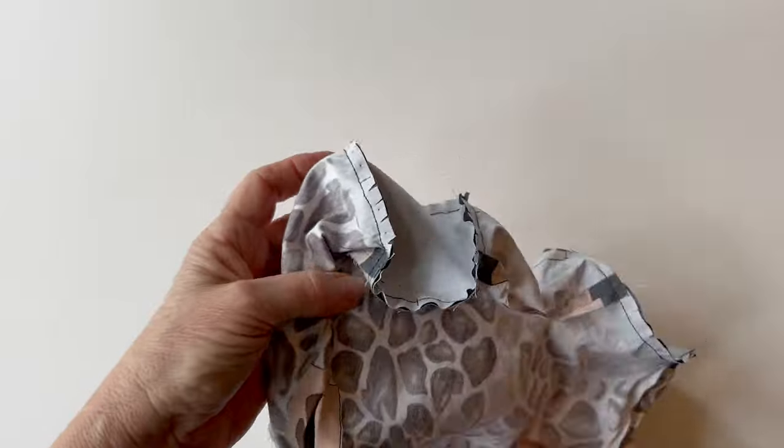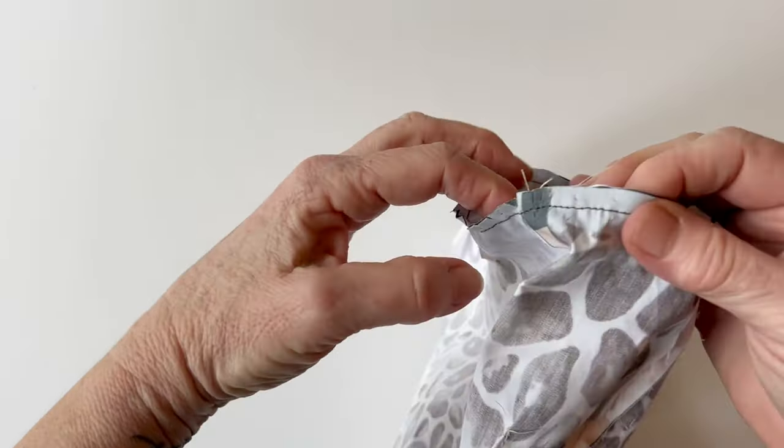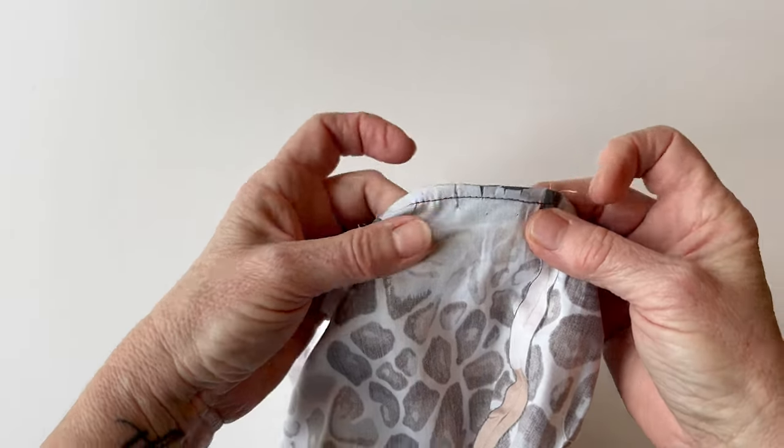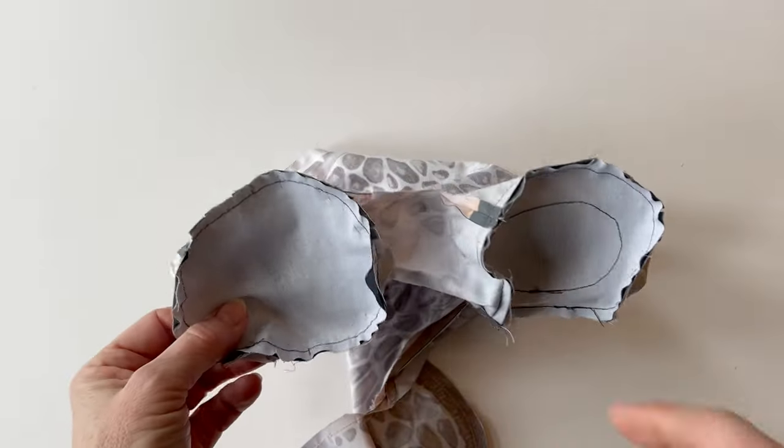Once that's done, pin and sew the back sole to the other side in the same way, not forgetting to mark the centre points before you do. Those are the two soles now attached to the giraffe.